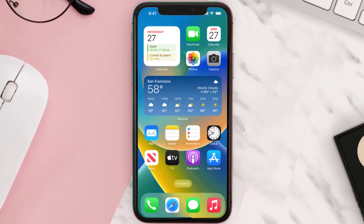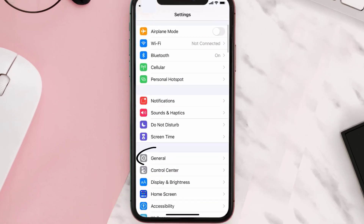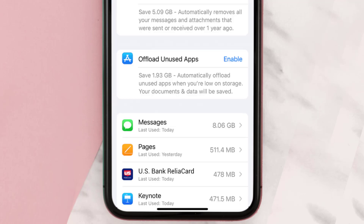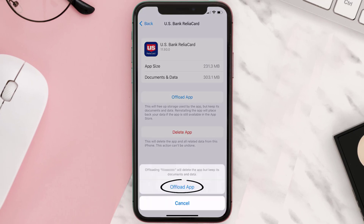But if you still encounter this issue, you need to clear the app cache. Go to your device settings and then scroll all the way down to General and tap on it. Then tap on iPhone Storage. From here, search for the ReliaCard app and then tap on it.